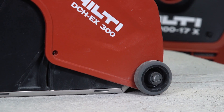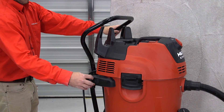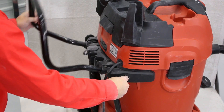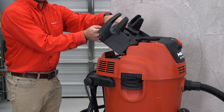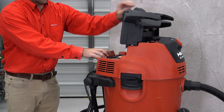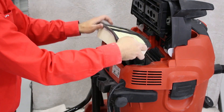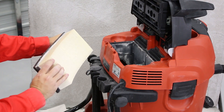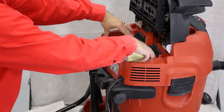We recommend replacing the filter when you notice a significant drop in suction performance. To remove the filter, collapse the handle to gain access to the cover. Raise the cover and lift the filter from the tool. Replace the filter with a new one and close the cover.